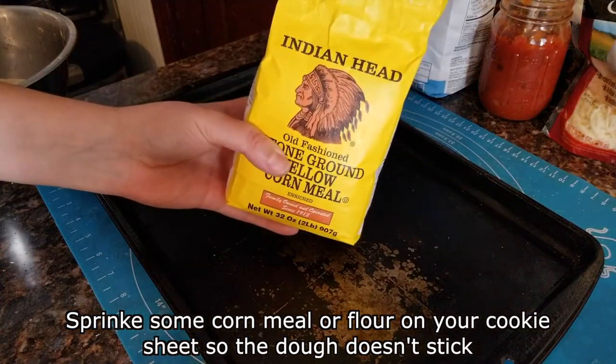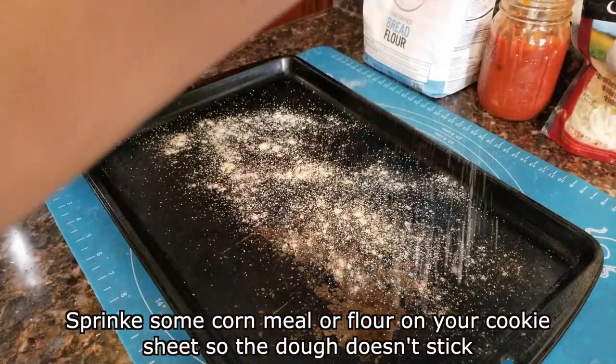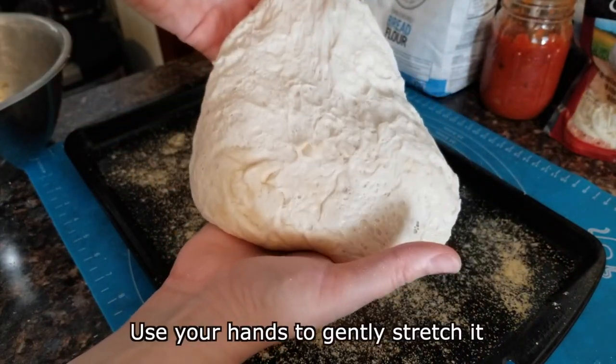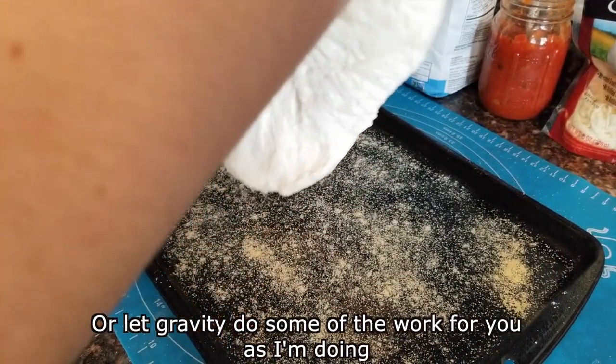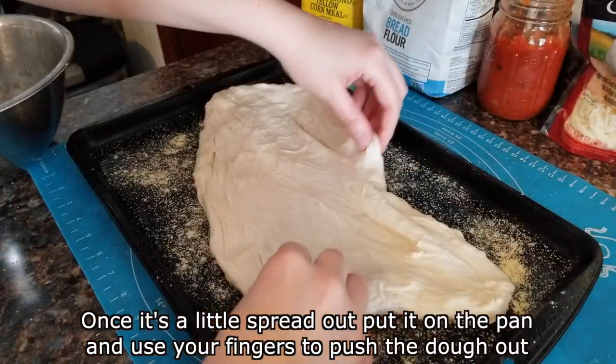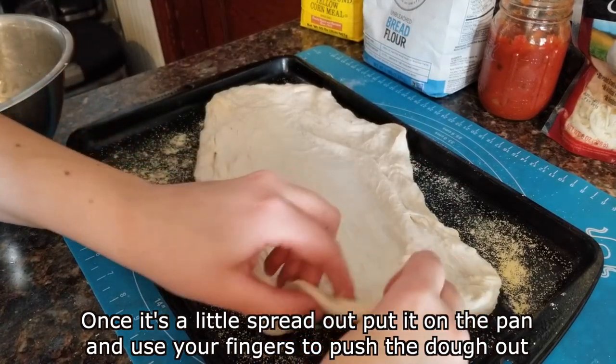Sprinkle some cornmeal or flour on your cookie sheet so the dough doesn't stick. Now stretch out your dough. Use your hands to gently stretch it, or let gravity do some of the work for you as I'm doing. Once it's a little spread out, put it on the pan and use your fingers to push the dough out.